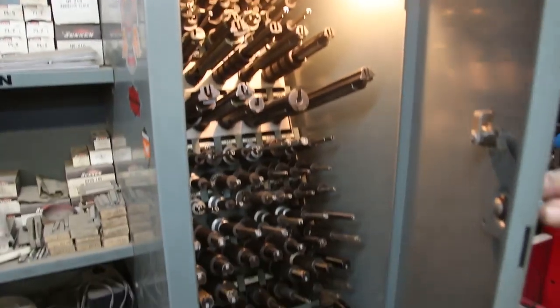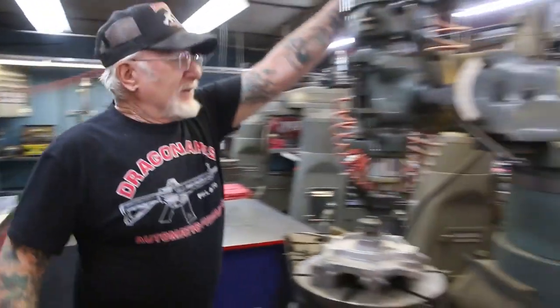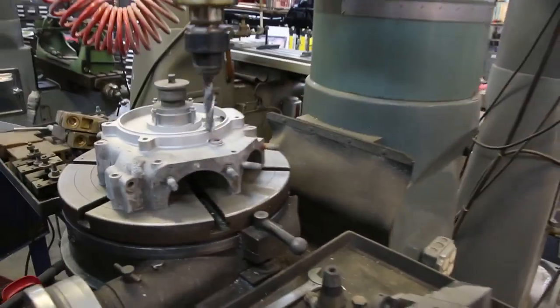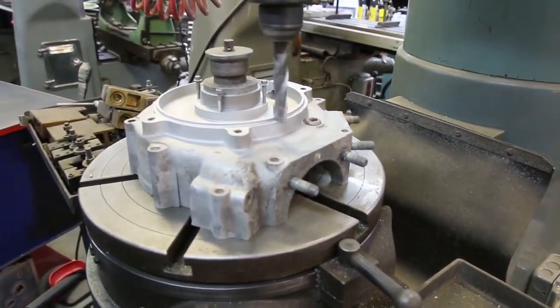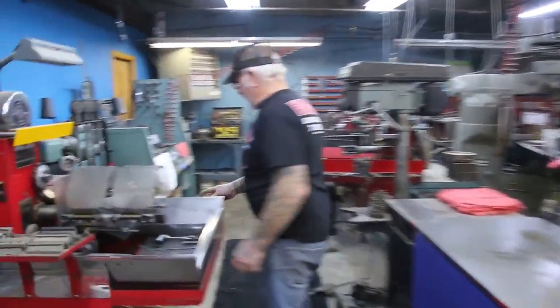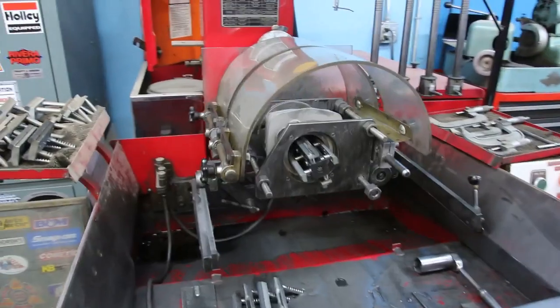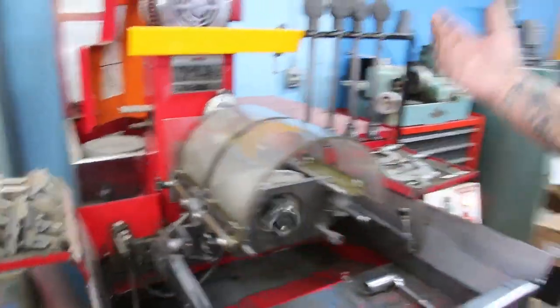Over here, this machine is redoing the lip for the O-ring, 1970 to '99 — see that? I weld it up and redo the lip on there. Over here, this is my automatic honing machine. Push the button and it'll go back by itself, and every one and a half to two minutes it hones out about 10,000ths of an inch.